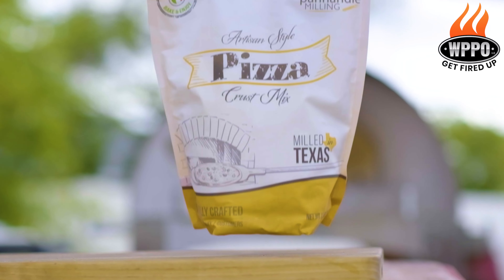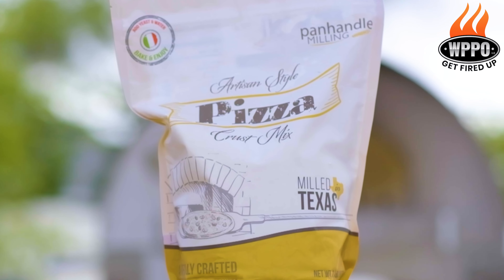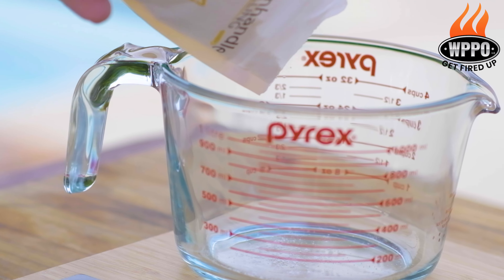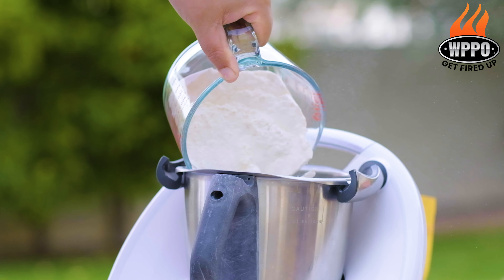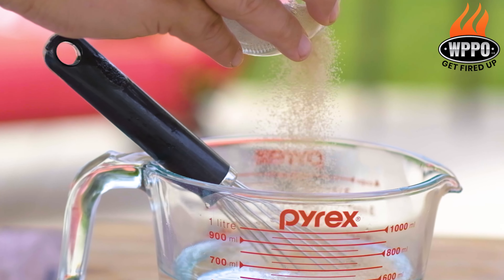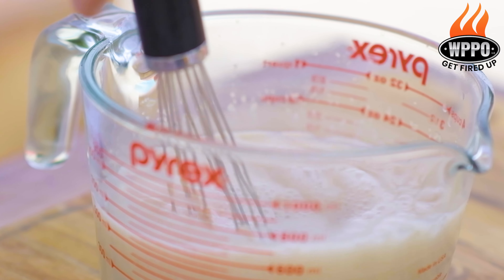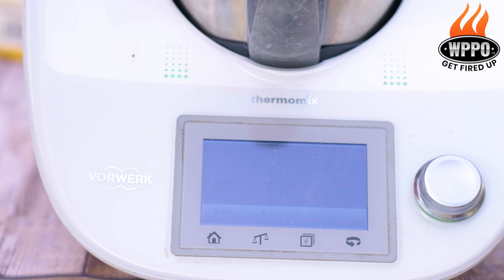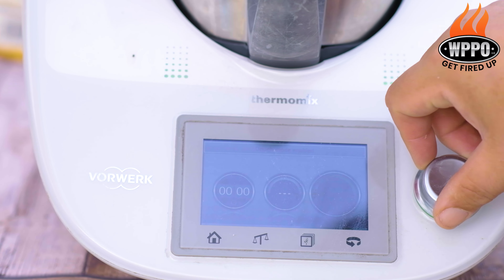The first thing we need to do is make the pizza dough mix, and we're using the Panhandle Milling artisan style pizza crust mix for this cook. Start by adding 226 grams of the pizza crust mix into a blender, then mix 156 grams of water with 7 grams of instant yeast. Add this into the mixer as well and mix until the dough starts to form, then knead for about six to seven minutes.